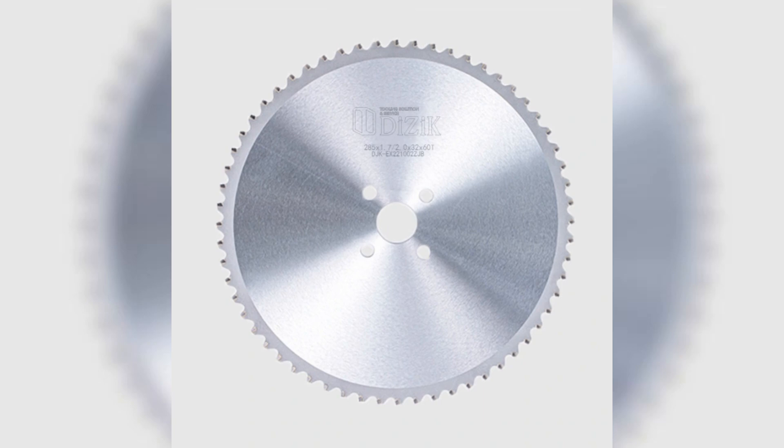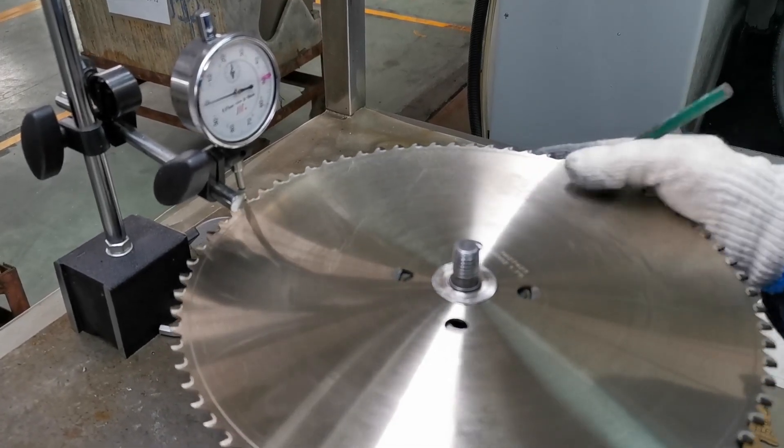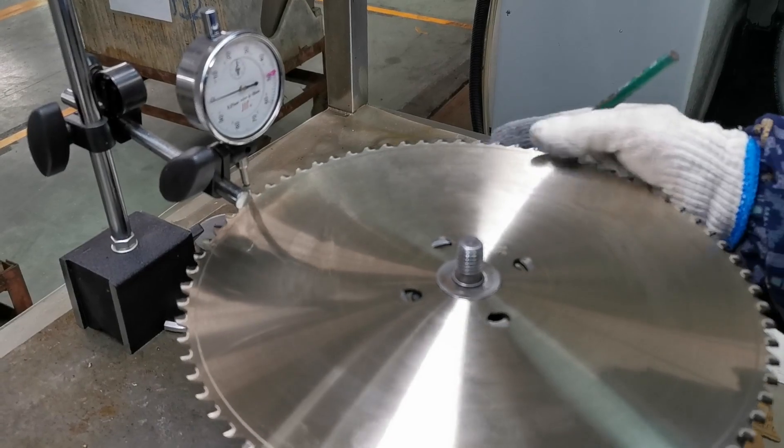Ensure safety with minimal heat, fewer sparks, and built-in safety features. Upgrade to cold saws for precision, efficiency, and safety. Discover more on our website.